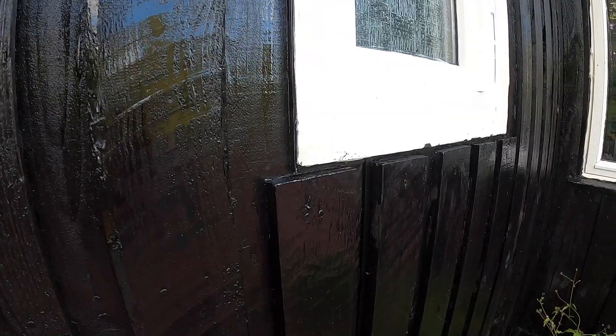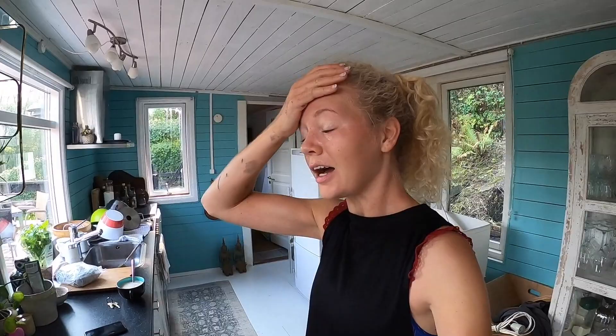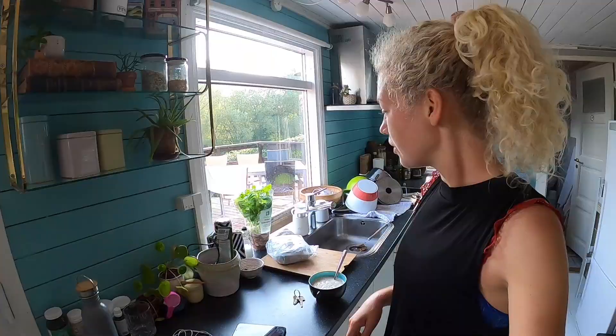New day, same work. I just got back from a run, that's why I'm so sweaty. But Christy already started with the work for today so I'll just grab a quick bite of breakfast and then join him.